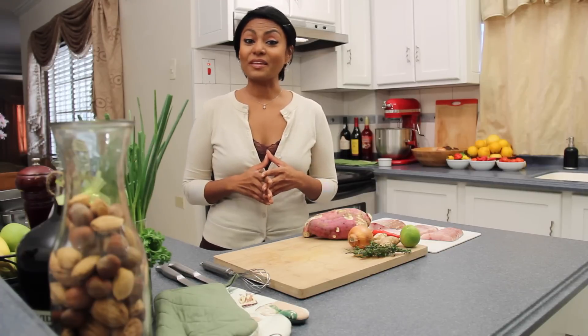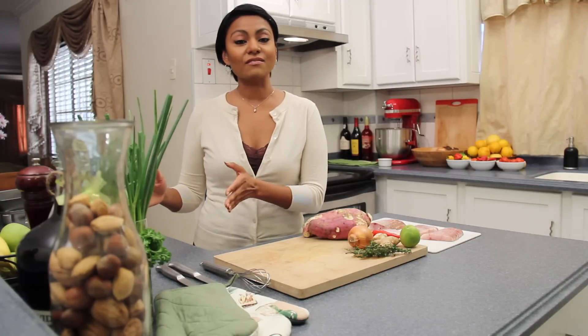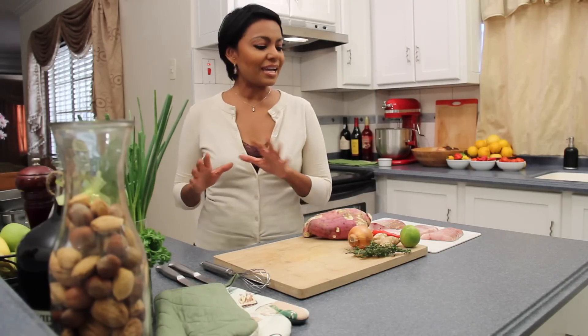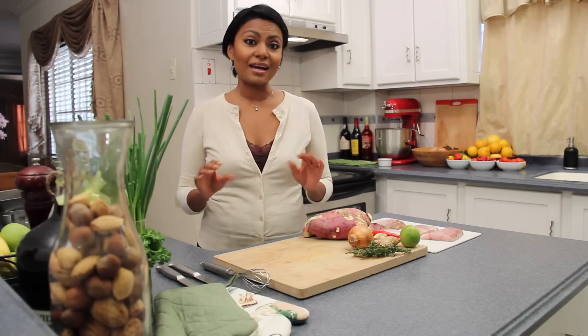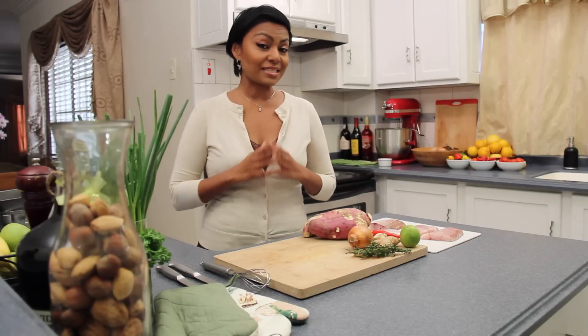Tonight I'll be preparing something extra special. I'm cooking fish en papillote — don't let the name intimidate you though, because all it means is that I'm steaming fish in a packet. I'll be serving that with a side of oven-fried sweet potatoes. Again, it's a meal that's very simple to make and very, very healthy. I have all of my ingredients here, so let's get the show on the road.